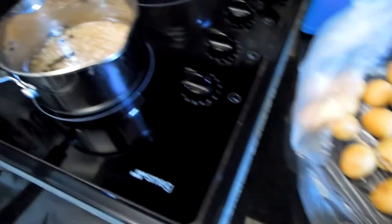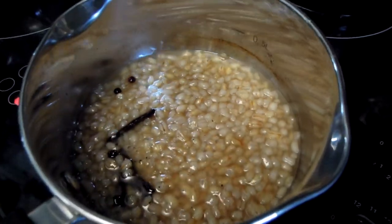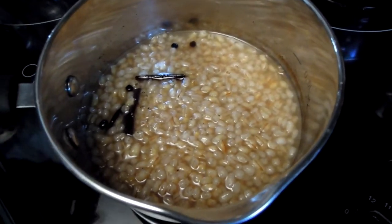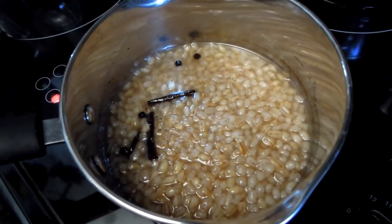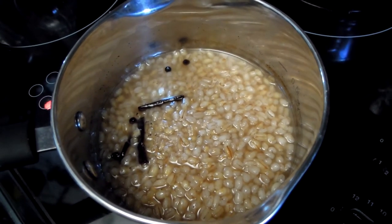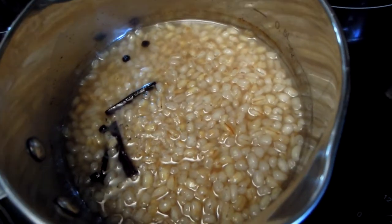Interestingly, pearl barley, or barley itself, has been around for a very long time. It has been eaten by humanity for hundreds if not thousands of years. But it kind of fell out of fashion in recent times, and I guess this is simply because it takes a little longer to cook. But other than that, it's a beautiful grain.